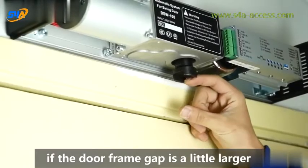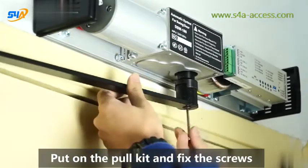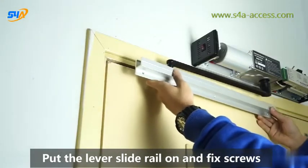If the door frame gap is a little larger, then we could add an extender unit. Put on the pull kit and fix the screws. Put the lever slide rail on and fix screws.